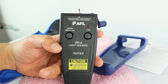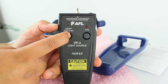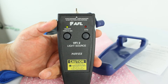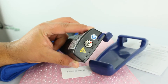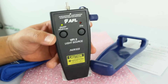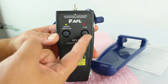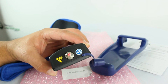To turn the unit on, press the on/off button for about two seconds. The light turns green and it starts in CW mode — continuous wave — which is a continuous, steady light stream. To switch to the other mode, press the second button. The light turns red and it begins blinking.